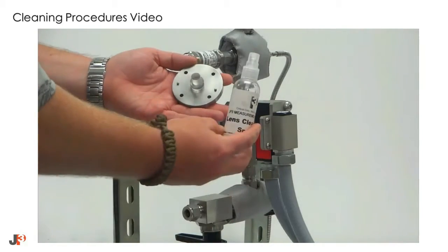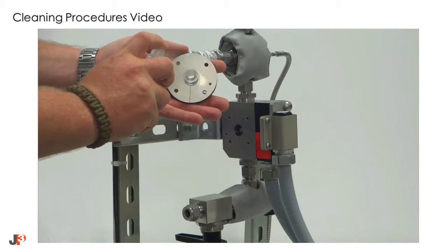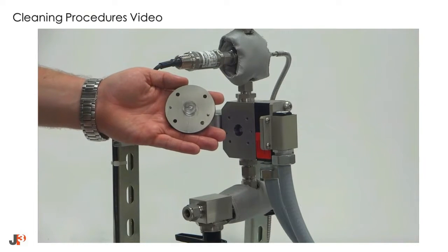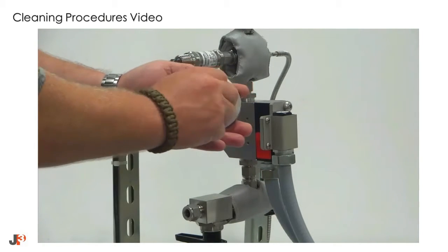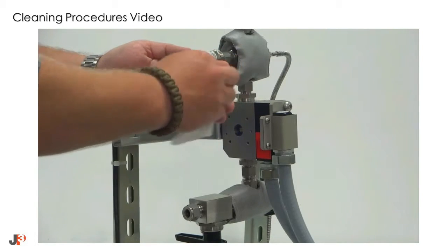Also, before reinstalling the flanges, ensure that you clean the optical sapphire. Use a couple of sprays of the JP3 lens cleaning spray and the lint-free cloths to clean the face and area around the main optic.